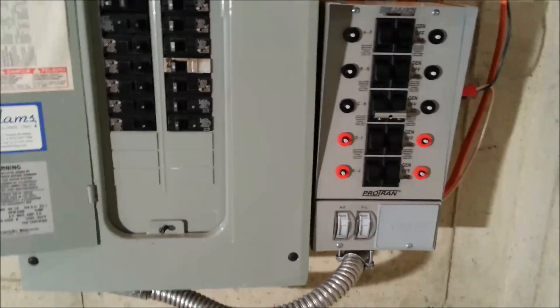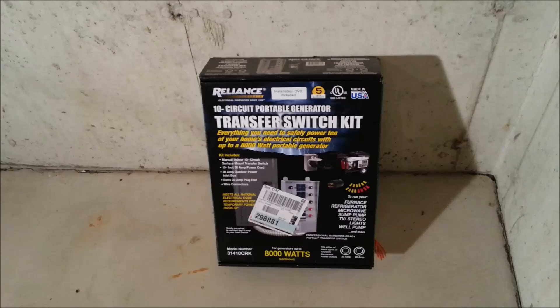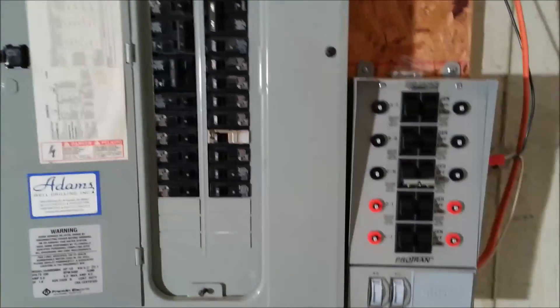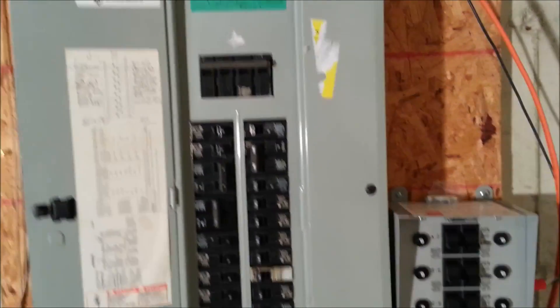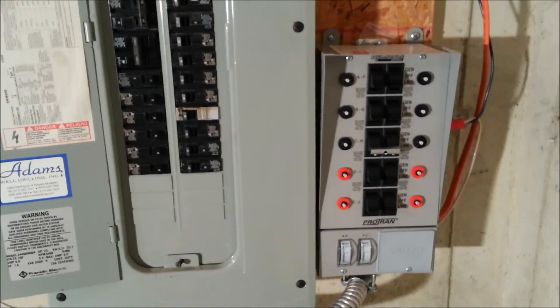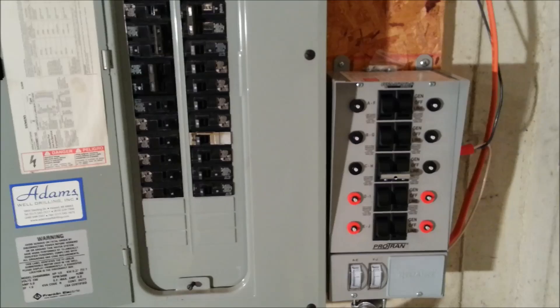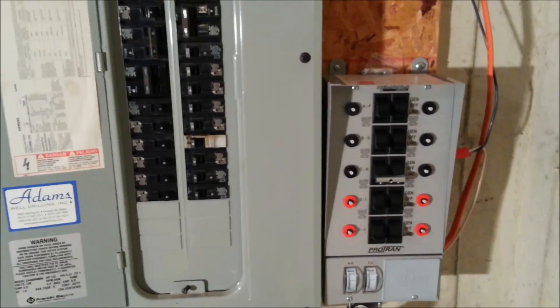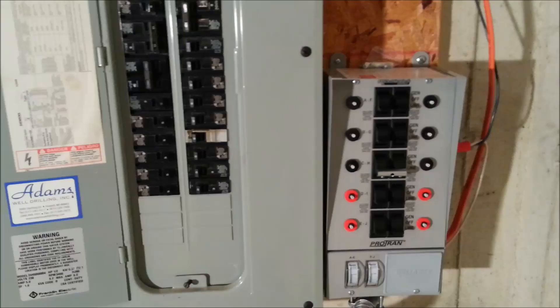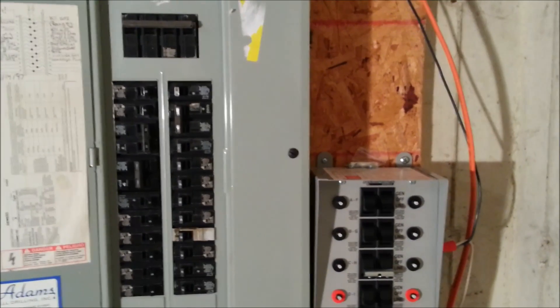All in all, this is an excellent product. The transfer switch kit was a little over $300, but in my opinion it's totally worth it. We lost power about four times last year for a couple days each time, so this will come in very handy. It's a great investment for your home. The generator I have runs for about 12 hours at 50 percent load, so you fill it up twice a day and it'll keep running.